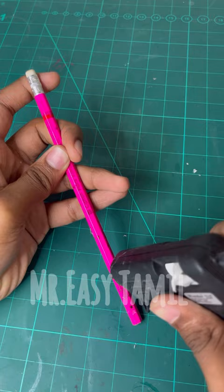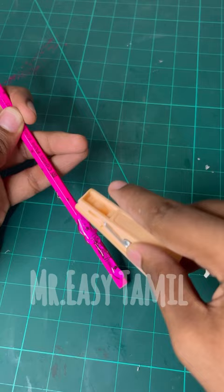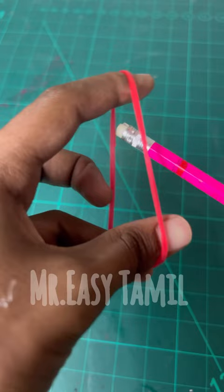Put a pencil in the eraser portion and put a clip in the bottom portion. I want to support MTRC Creations to 10k subscribers.